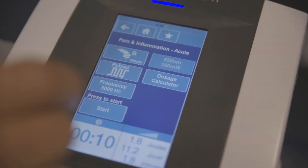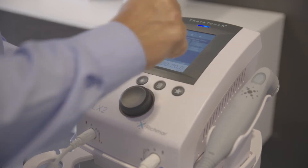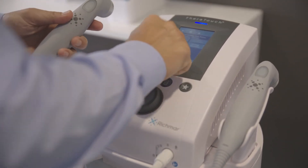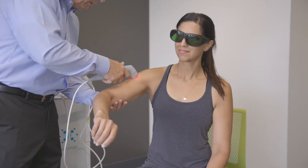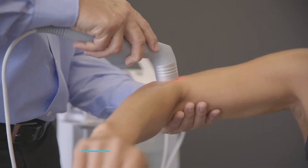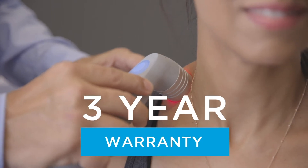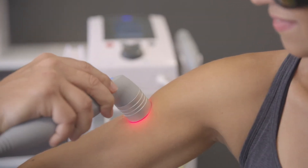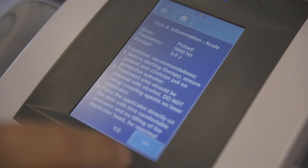The Theratouch LX2 is the only Class 3B clinical laser that comes standard with a 9-diode applicator. This means that the LX2 comes with all you need to provide low-level laser therapy, and is protected by Richmar's 3-year warranty so you can use it with the confidence of long-lasting performance.